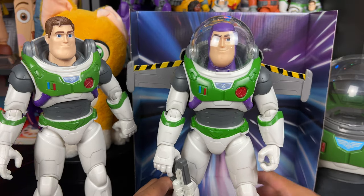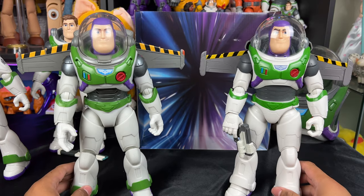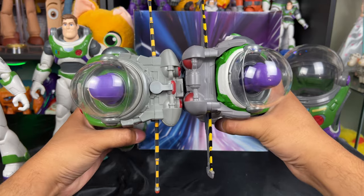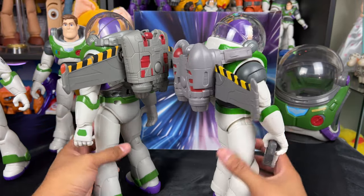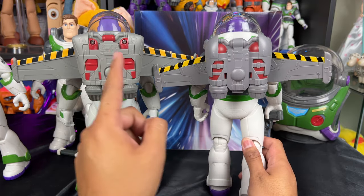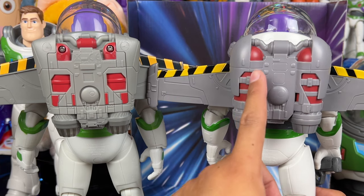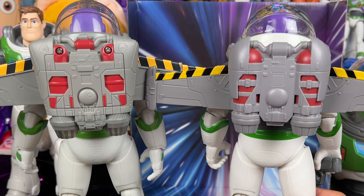Here you can see the Jetpack Liftoff Buzz Lightyear — his wingspan seems a little longer and he has better detail painted on the wings. The jetpacks are similar, but the Jetpack Liftoff Buzz has slightly longer wings, which I like. What's actually nicer on this $21.99 Buzz is the jetpack itself, because the $50 Jetpack Liftoff Buzz has ugly screw holes. Aesthetically, this is actually a nicer looking jetpack than the one on the $50 toy — I wish Mattel had made that jetpack look this good.